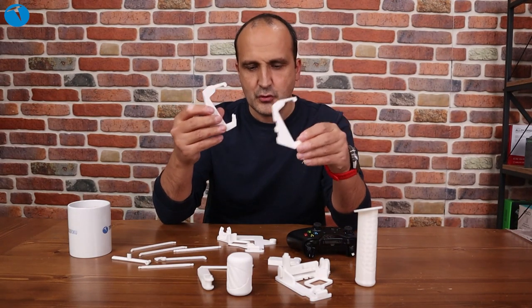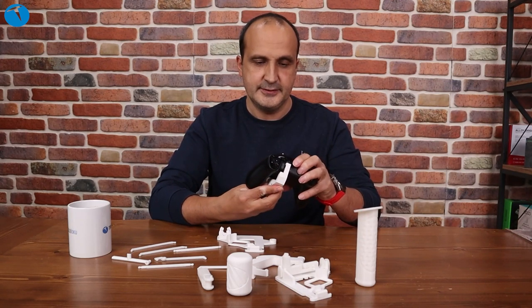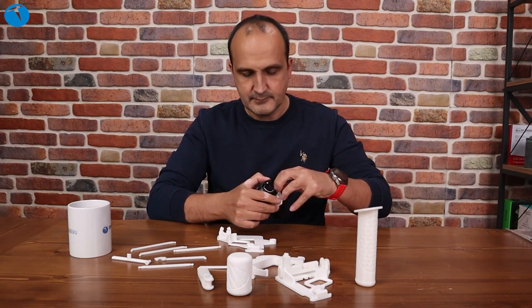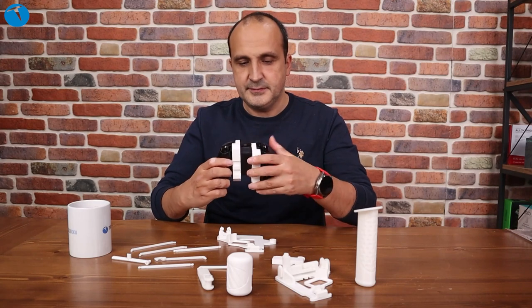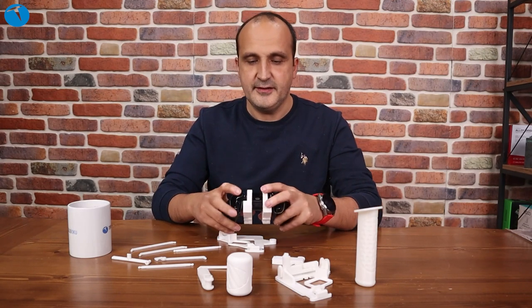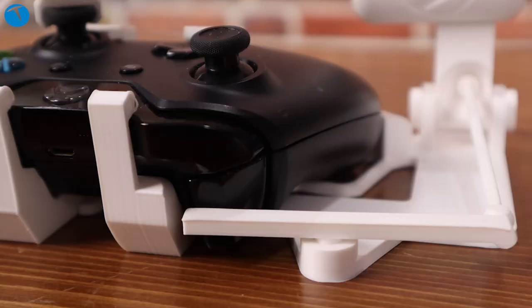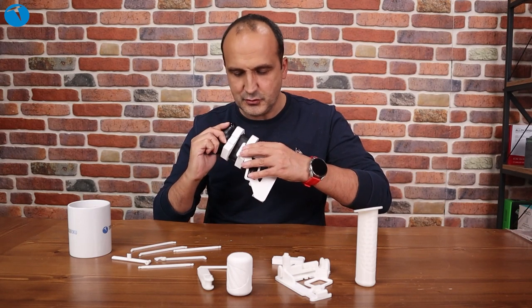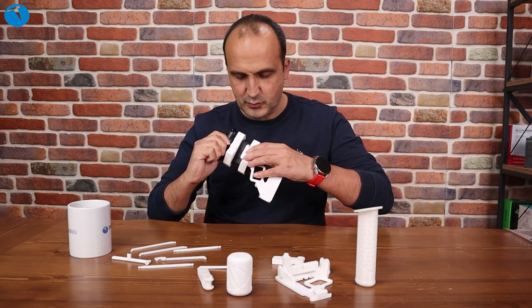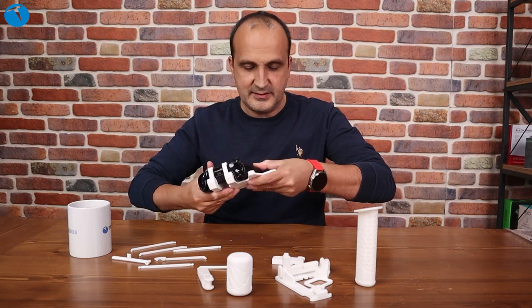Şöyle parçalarımız var, iki tane. Bunu joystick'in alt kısmına takıyoruz. Şimdi bu sağ taraftı. Takalım. Sonra sol tarafımızı takalım. Taktık. Sağ ve solu taktık. Şimdi bu parçamızı şöyle getiriyoruz. Bunları tabii ki nasıl yapıldığını anlatan videolar da var bu arada. Hani bu bir 'nasıl yapılır' videosu olmadığı için ben biraz daha hızlı ve çabuk anlatacağım size. Şöyle yerleştiriyoruz. Evet bu parçamızı da böyle taktık.